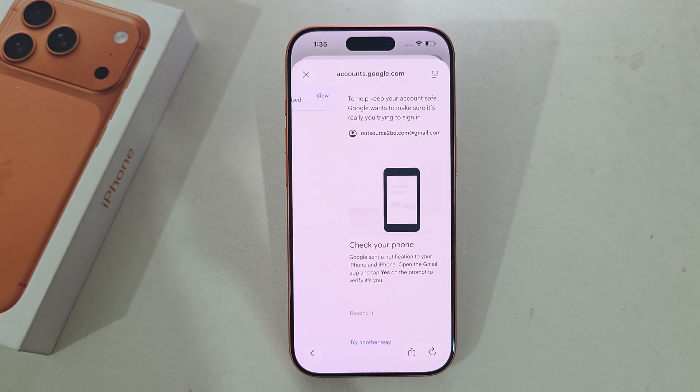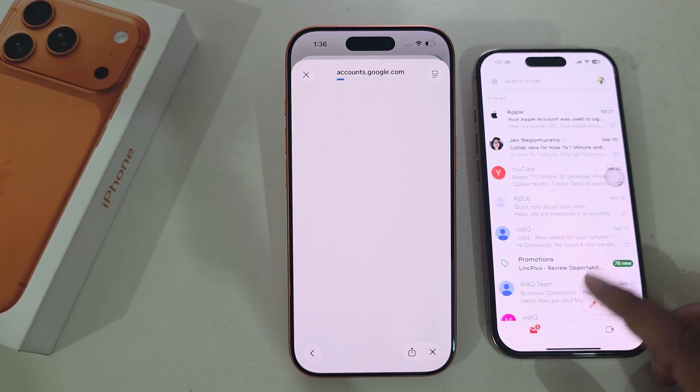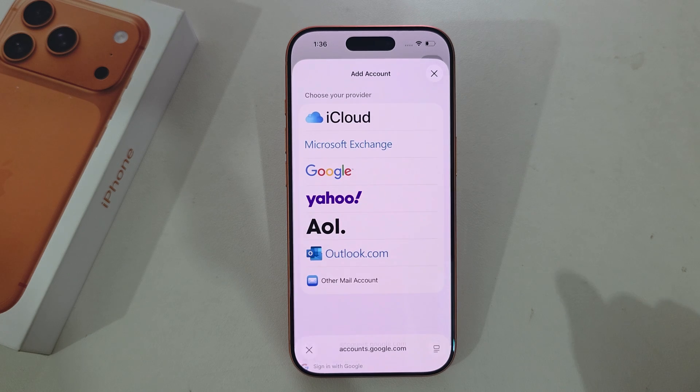Your iPhone needs a verification process, so you have to open your email address on another phone for confirmation. Press Yes, and you can see it's loading. Press Continue, then press Continue again.